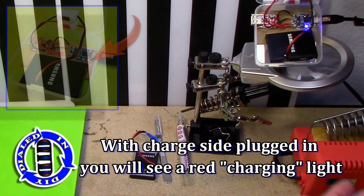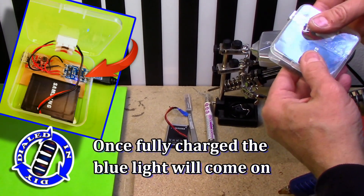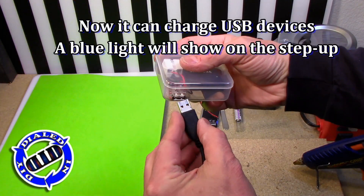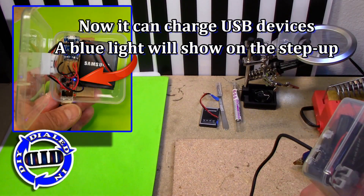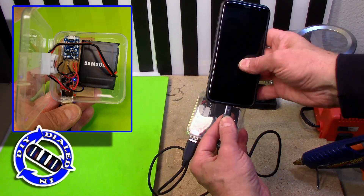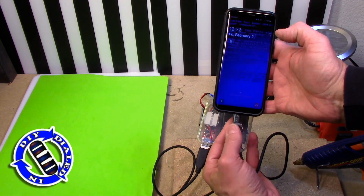These particular parts have indicators that tell you everything you need to know. A little red light shows you that your power pack is charging; when it turns to blue, it's fully charged and you're ready to use it. When you plug your device into the power pack, a blue light will show up on the buck converter letting you know that you are successfully charging your device. When you unplug it, that blue light will go very dim but stay on to let you know that there's still enough battery power left to charge another device.